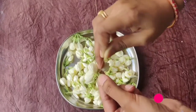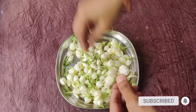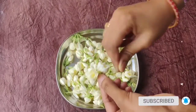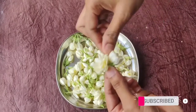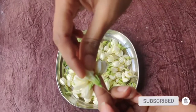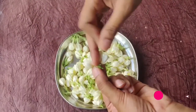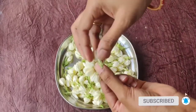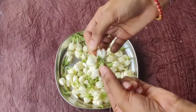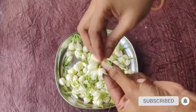Let's cut the flower quickly. We will keep a thread from the flower and let the flour move. Then we will put it on the side or another portion. I will show you the crispness in the middle.